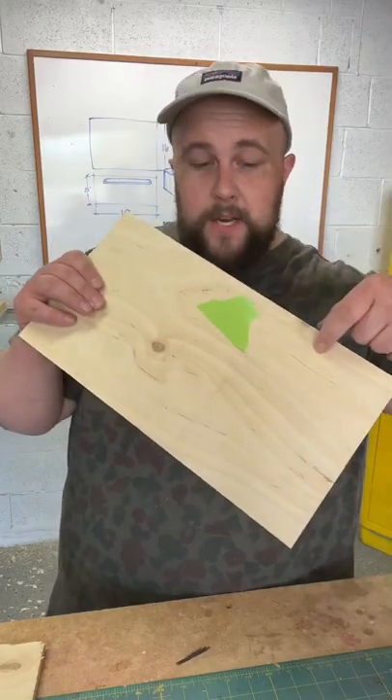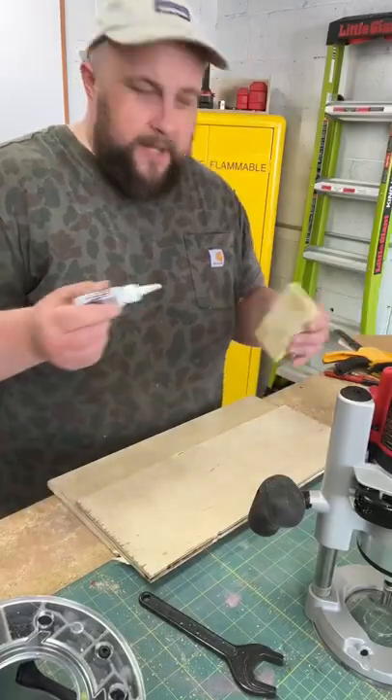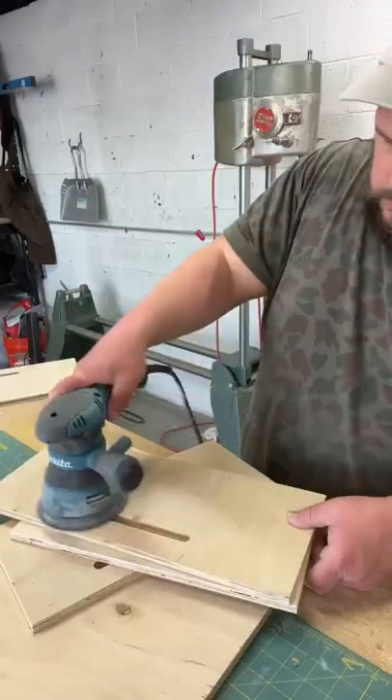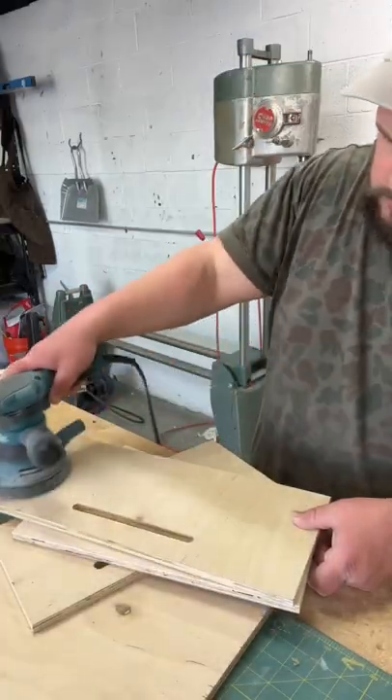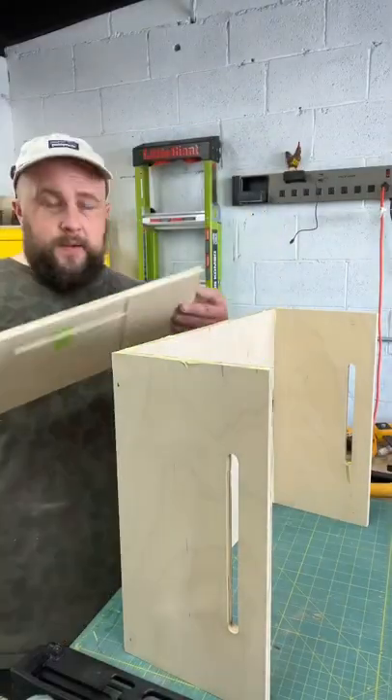I want to be able to hook bungee cords on here, so I'm gonna route a hole through here. I've never made a router jig before, so we're learning together. It's been a while since I've just built something, so today's been a great day.